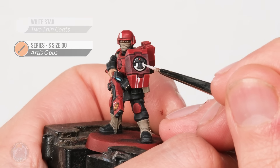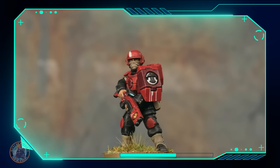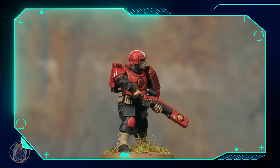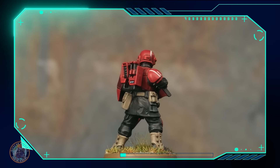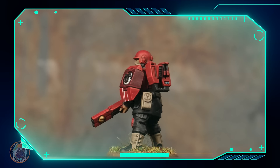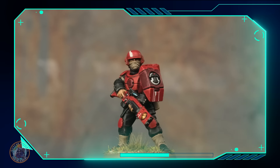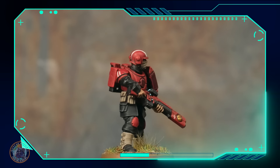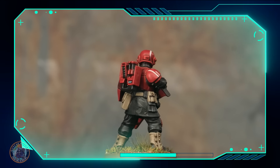With that done it's time to base the miniature - in this case I'm going to go for a grassland style base to match Commander Farsight. And with that base now fully painted, this human auxiliary is complete and ready to do his part for the greater good.